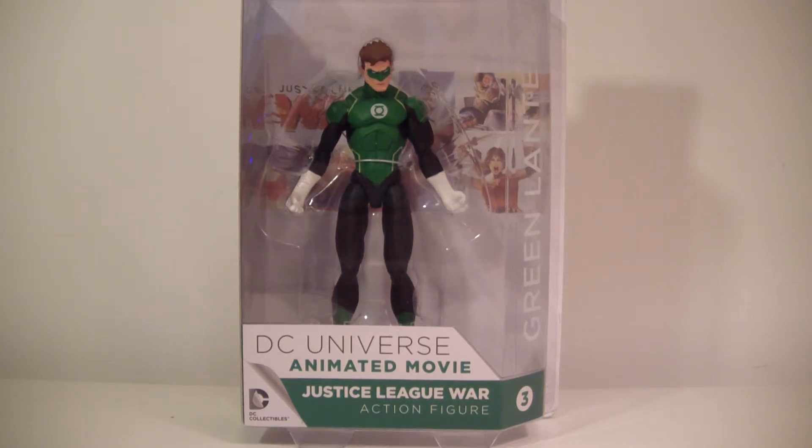What's going on everybody? This is ODC, that's me, and I'm back with another action figure review. This is my review of the DC Collectibles DC Universe Animated Movie Justice League War Green Lantern figure — the Hal Jordan Green Lantern obviously. If you haven't seen the movie, I would suggest checking it out. It's definitely a fun movie to watch.